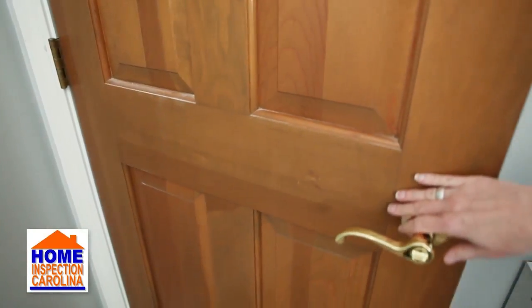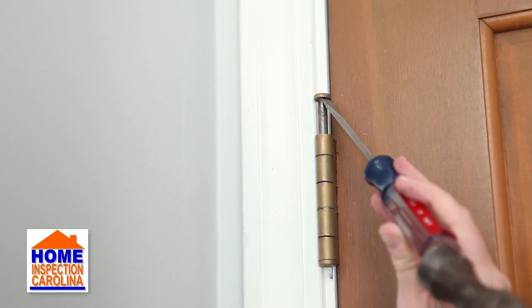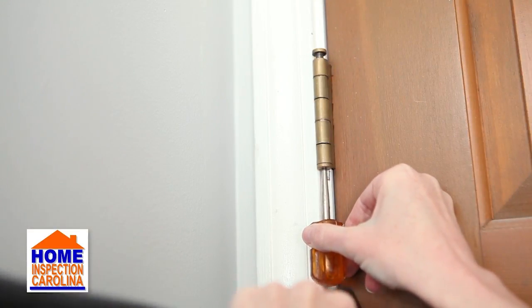With the door closed, remove the top hinge pin. You can remove this by either gently wedging a flathead screwdriver up into the hinge, or by using a punch from below the hinge and tapping it up with a hammer.